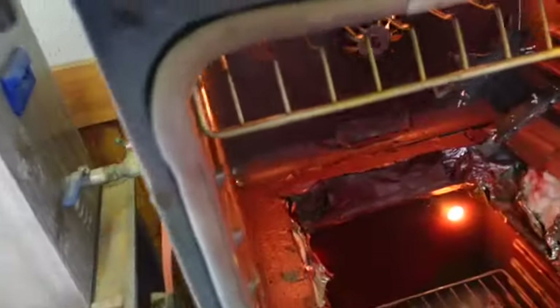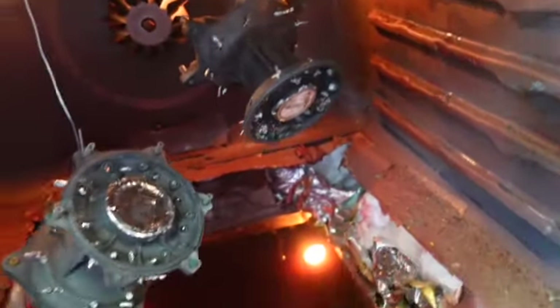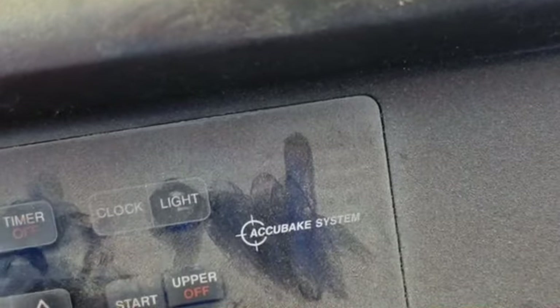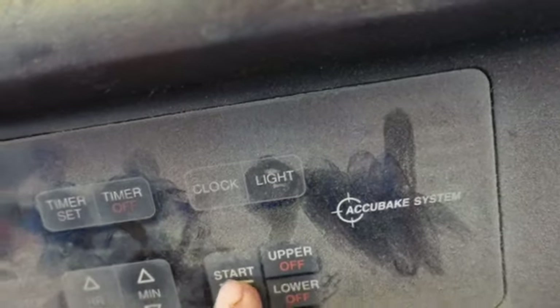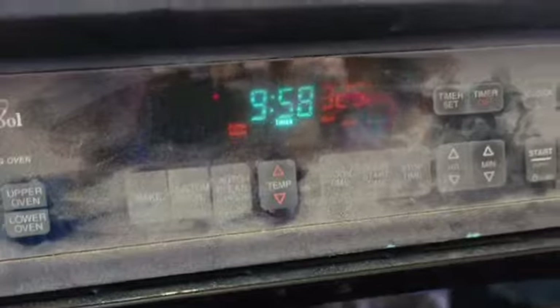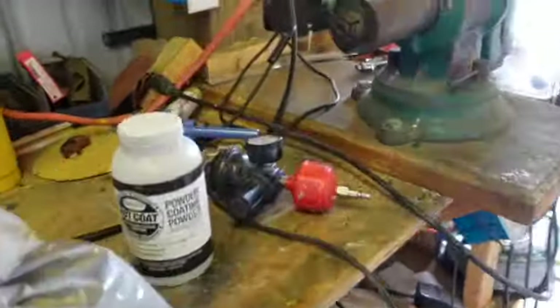What time is it? Four o'clock. I know it's getting close to that time. Okay, let's let that heat up for 10 minutes or so. Timer set. So chrome and then yellow. Chrome, yellow, black - chrome, yellow, black.